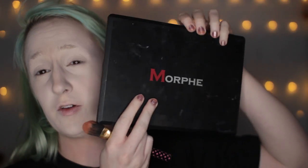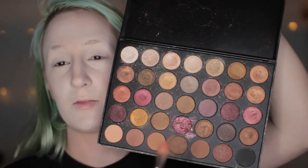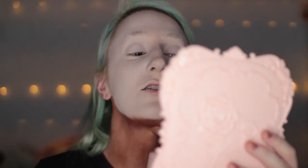Now from this Morphe palette — I think these two, maybe this one — I'm gonna use all these colors in this look. This is 35F, a very warm golden palette. I'm covering my neck in a bronze and gold color to cut out my face and have it stand out more, for more drama.